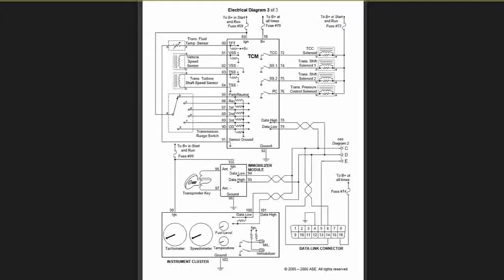78 and 79 are the data bus communication lines. You can see that came from the last ECM — remember, they all communicate on the same line.